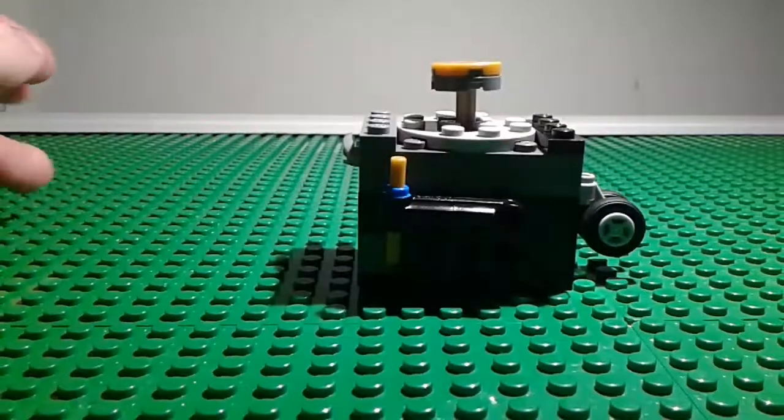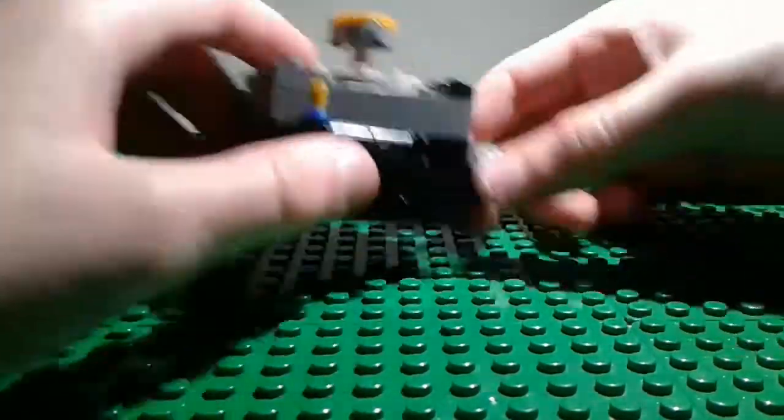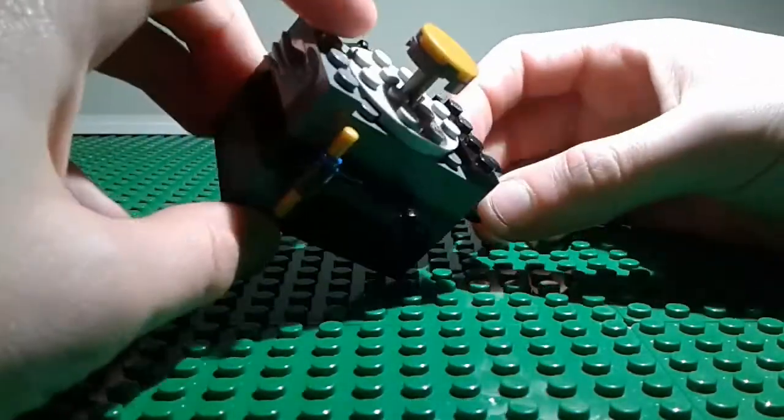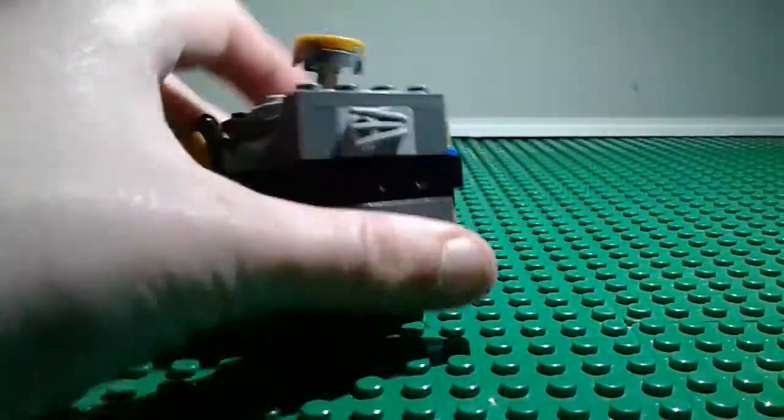Hey guys, this is Ninja Master 1209 back with another video. Today I'm going to be showing you a fidget cube — a custom made fidget cube.